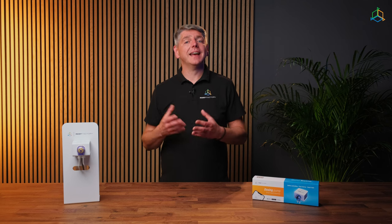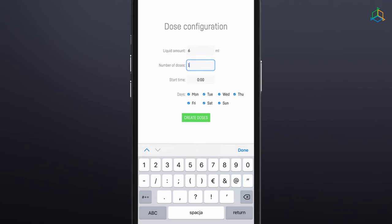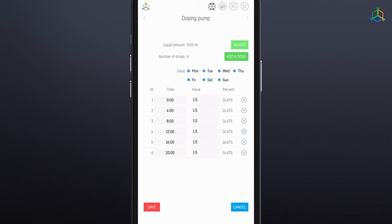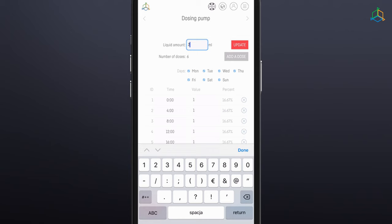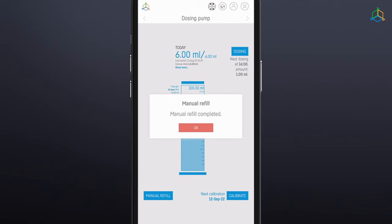The manual dosing function allows the user to increase or decrease the fluid dosage once or repeatedly. Specifying a positive value increases the amount of liquid. When the function is activated, the amount of fluid to be included in a dose and the number of days for which the indicated dose is to be added must be entered. For example, if you have established a dosing schedule of 6 milliliters of fluid per day divided into 6 cycles of 1 milliliter, and you increase the daily dose by 3 milliliters, the pump will dispense a total of 9 milliliters per day in 6 cycles of 1.5 milliliters. After decreasing the daily dose by 3 milliliters, the pump will dispense 3 milliliters per day in 6 cycles of 0.5 milliliters. When the "Now" option is selected, the device will immediately refill the set amount of fluid. At the end of the set manual refill period, the pump will return to the previously configured dosing schedule.